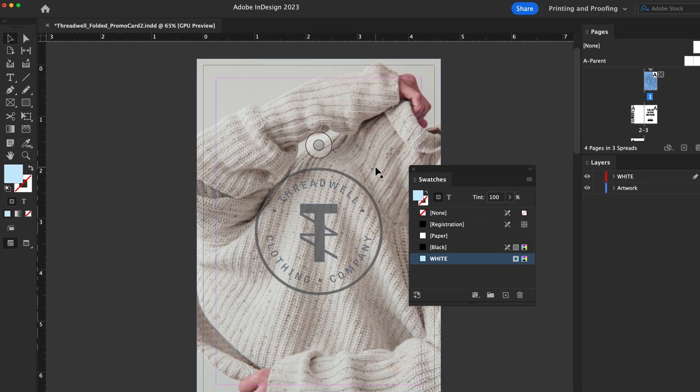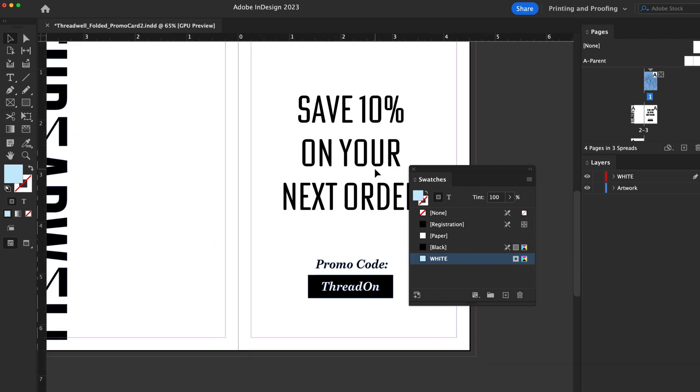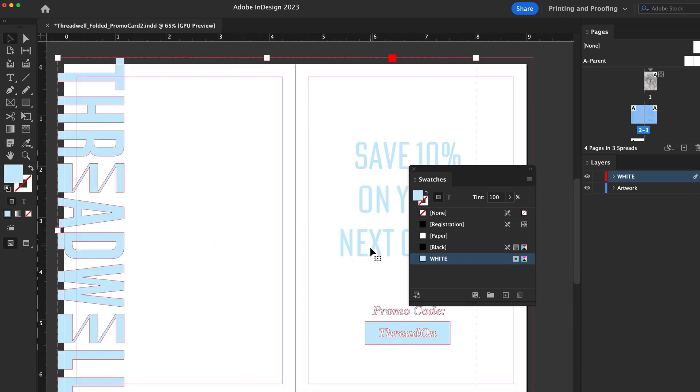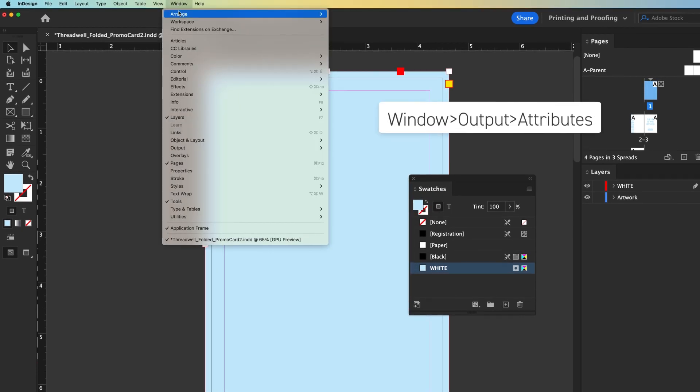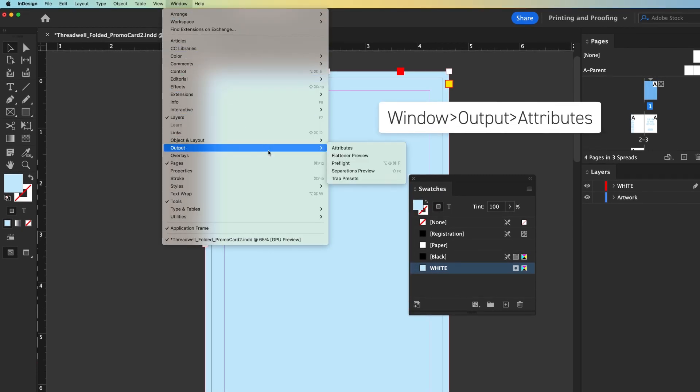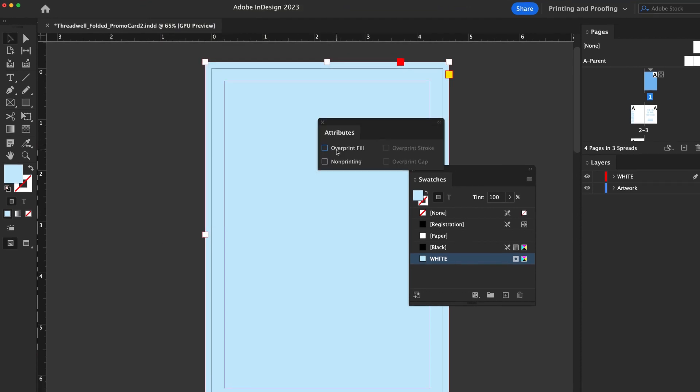On the white layer with the white color, fill in the objects you want to be colored white. If you want white to be printed behind a design element, just trace the shape you need. Navigate to Window > Output > Attributes, and check the overprint fill and overprint stroke box, if applicable.